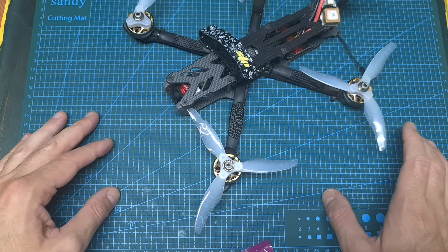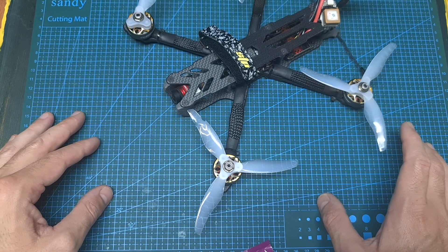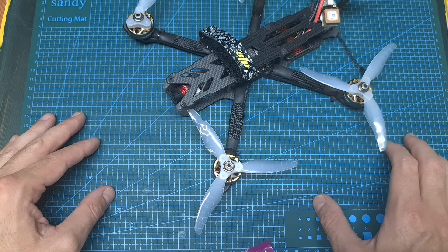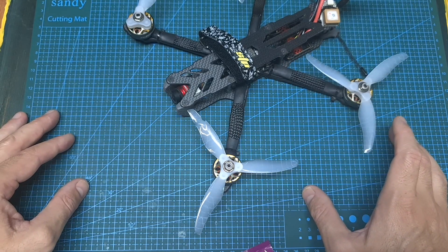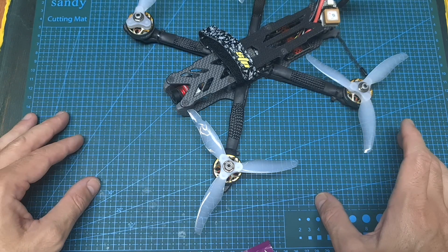Anyway, that's going to be it for this video, and now I'm going to show you the thrust test and the flight footage. I hope you will enjoy the rest of this video, and as always, if you have any questions, feel free to ask them in the comments section down below. Don't forget to leave a thumbs up if you like this video, and consider subscribing to my channel and hitting the notifications bell if you're not already subscribed. See you in my next videos, goodbye!